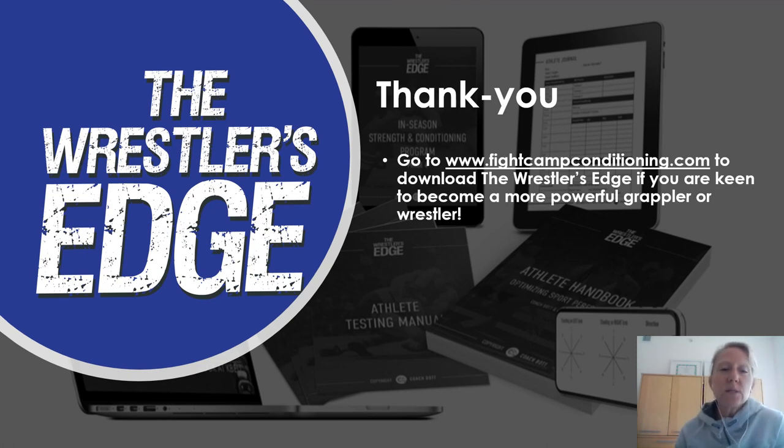Hopefully that gave you some insight on how to develop power, what methods to use, and what exercises and drills are best for improving power in the wrestler. If you're interested in The Wrestler's Edge, go to fightcampconditioning.com. I'm Coach Carmen Bott. I've been fortunate enough to work with three world-level wrestlers, all medaling at the 2018 World Championships. I work with members of the USA national squad, and I'm always studying new and improved methods to develop these athletes, including reading translated Russian literature. Never neglect your mat time for time in the gym — always be searching for mastery and continuing on the journey of excellence. Thank you very much for your time today.